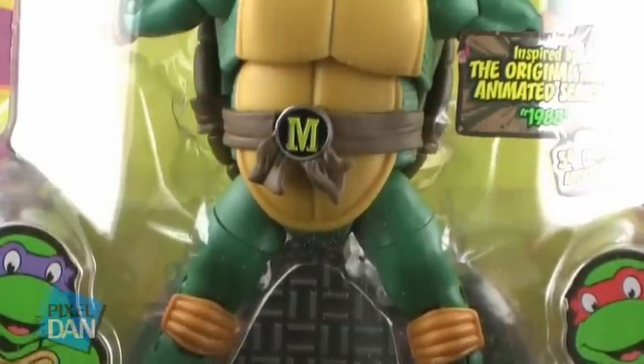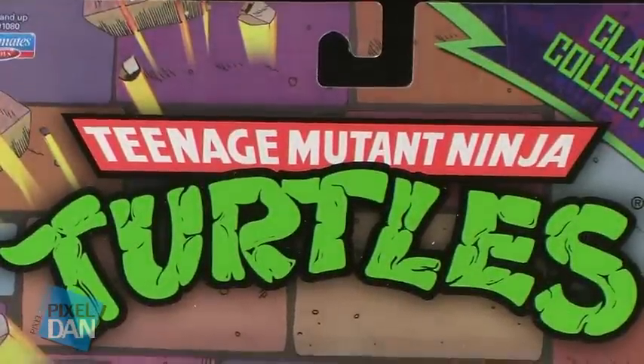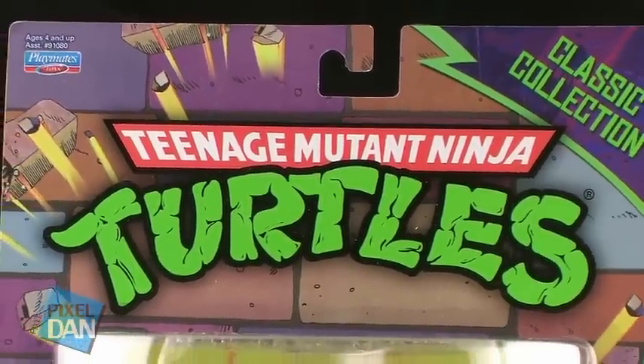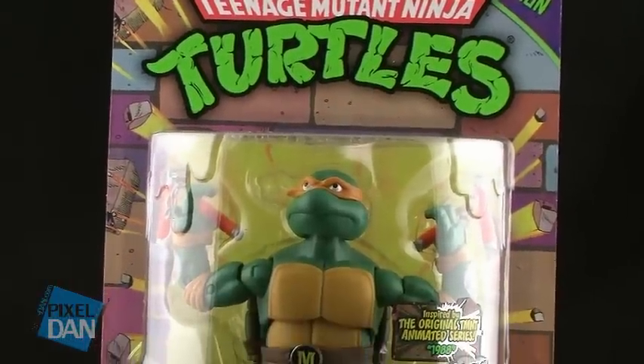I'm going to go ahead and take a look at all four turtles in this same video. Since there's not really a lot of difference between the actual sculpts of the figures, this seems the most appropriate. So let's go ahead and jump right in and take a look at them.